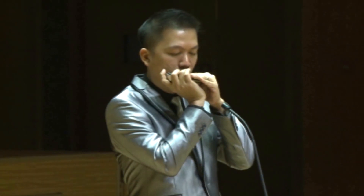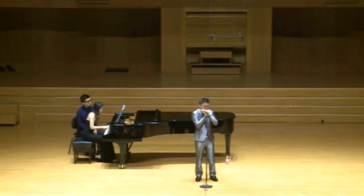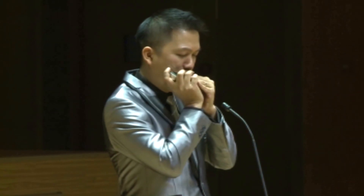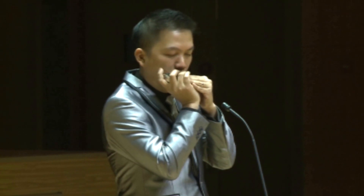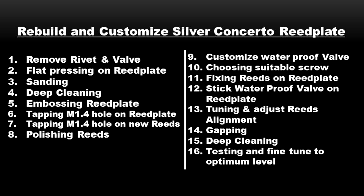After that, we do gapping. Gapping is very important — when you buy a harmonica, you'll notice some notes are very easy to sound while others may jam or come out late. We need gapping to make all three octaves balanced, responsive, and even. After gapping, I do another round of deep cleaning for about half an hour so everything is fresh and clean before the final testing stage.